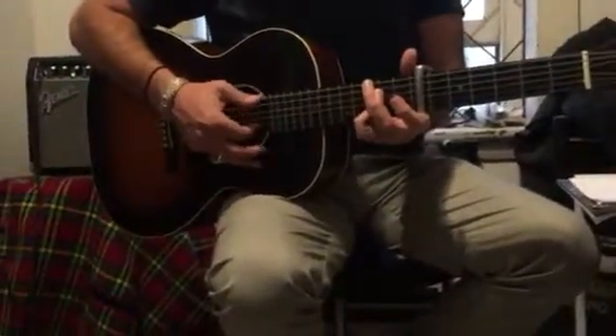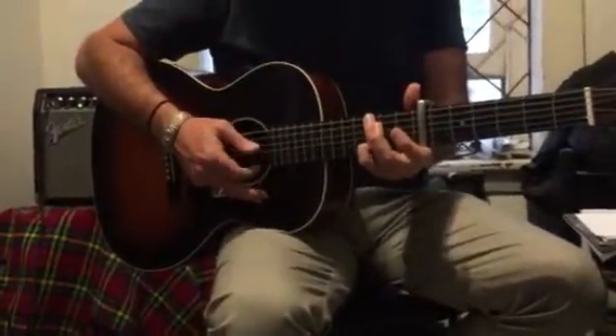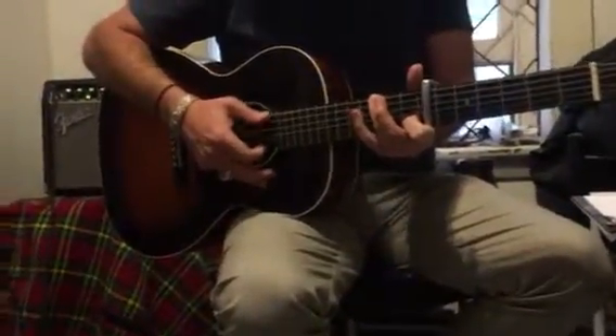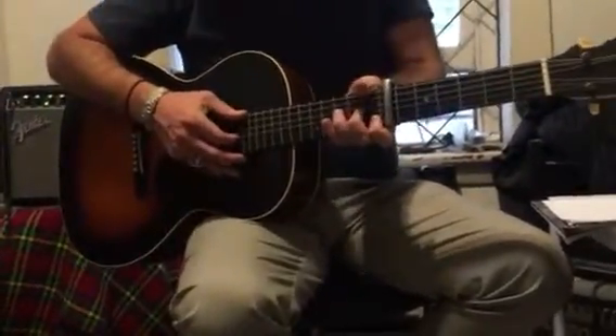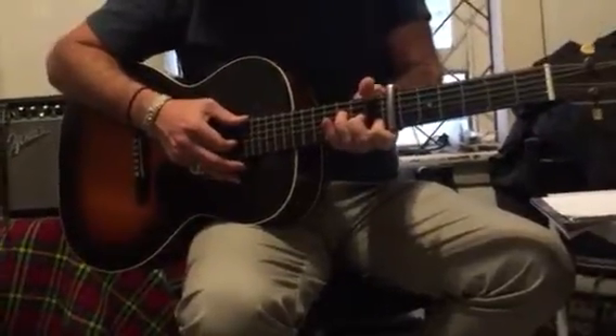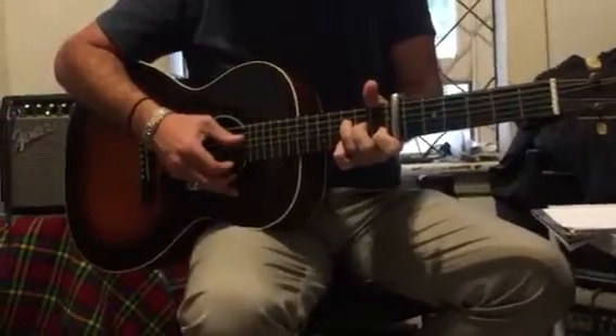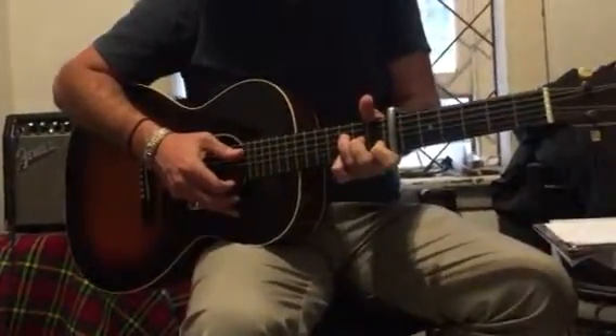Then we do our little melody again off this shape. 2, 1, 2. Then we're back into our main part again. So this is section 3 now.